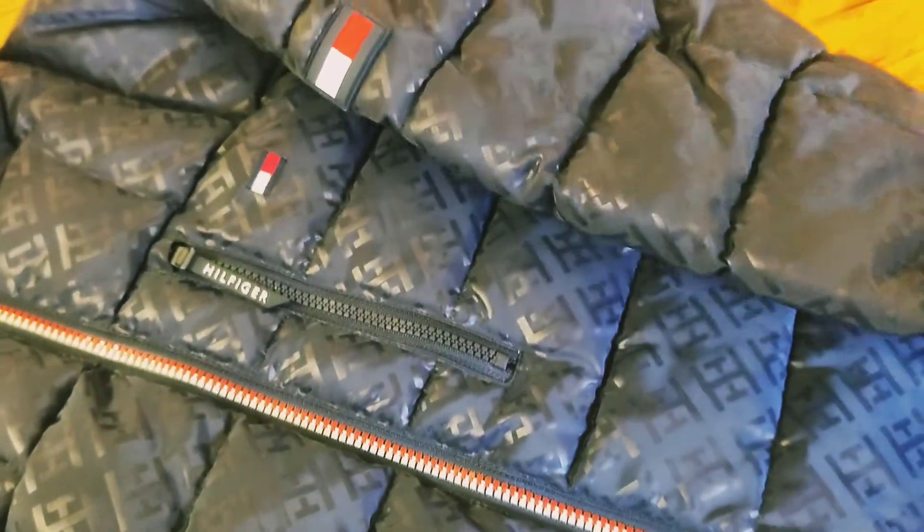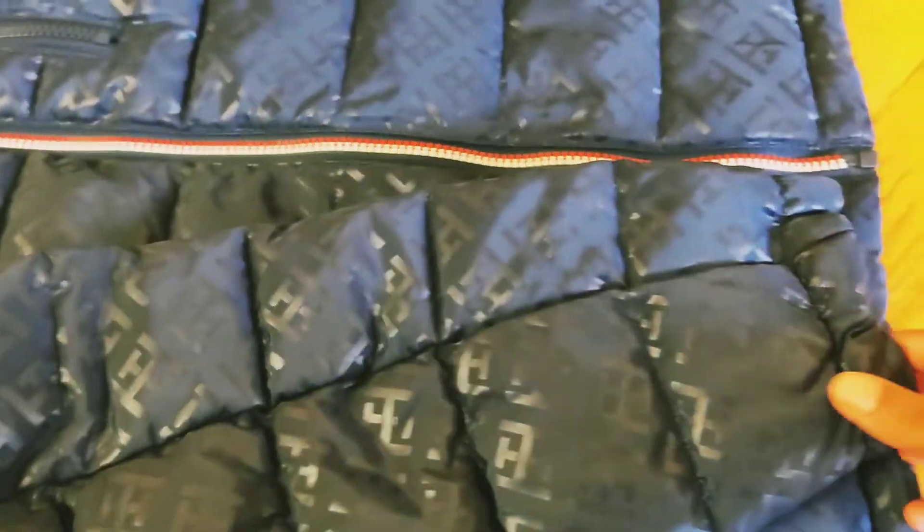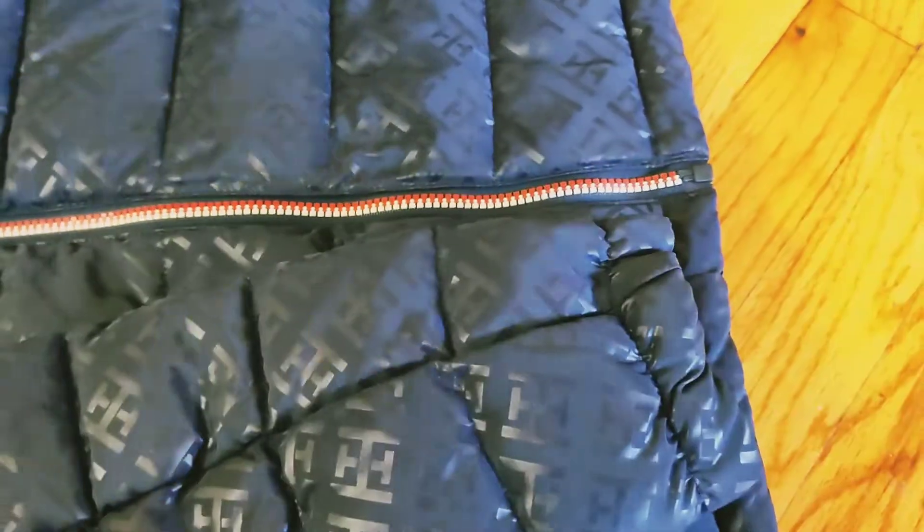The jacket is full. This jacket is a dark blue color, but if you look at this video, it appears black. The quality is good and the stitches are perfect.